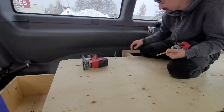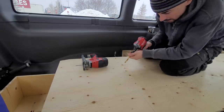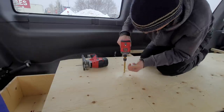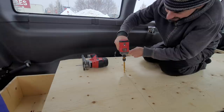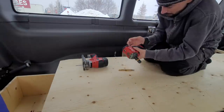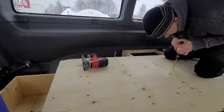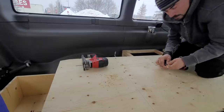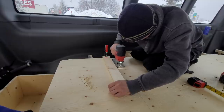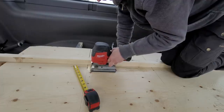It's hard to tell how accurate this is going to be because these supports have some play in them. As long as we're within a quarter mile - it's all good. Why doesn't this work? Oh, the battery is not in there. A quarter kilometer - we're in Canada, I forgot. Success, it turned out really nice.